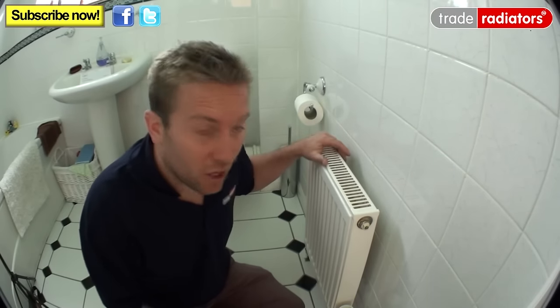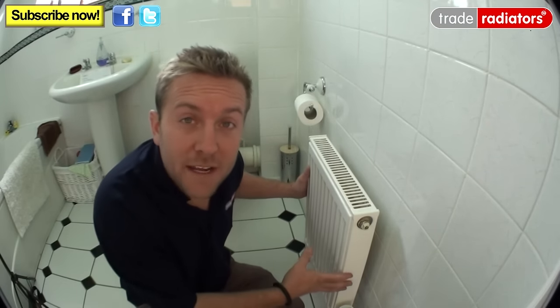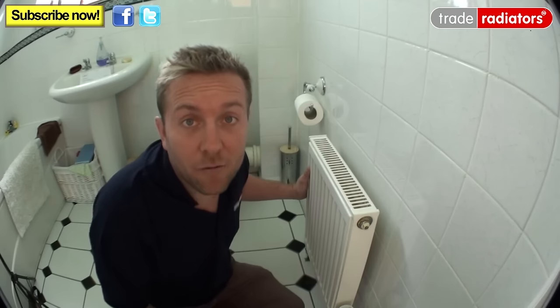Hello and welcome to this Trade Radiators video. Today we're going to show you how to remove a small radiator and install in its place a heated curved towel rail.